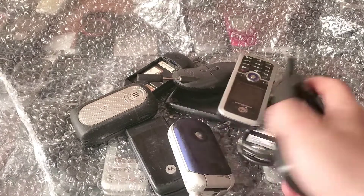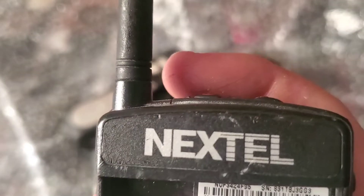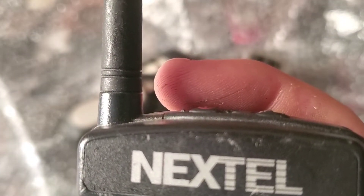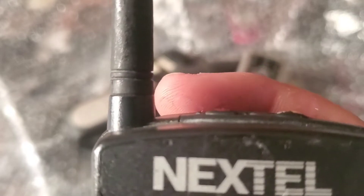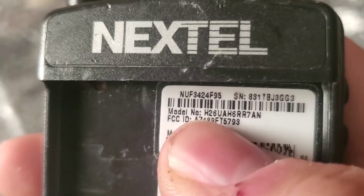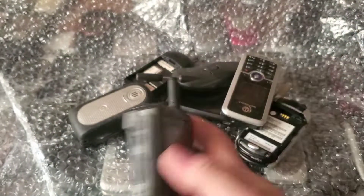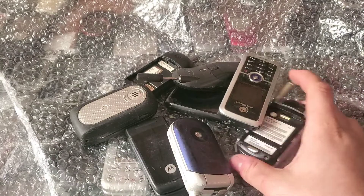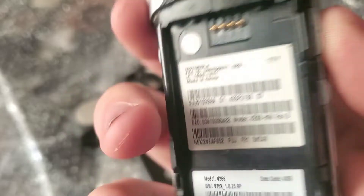Here's a Motorola — I keep wanting to say Nokia, but it's a Motorola. There's a long model number on this one. It doesn't have a battery or a back cover; I think it's the i1000 Plus on Nextel. And here's a Motorola V266 on US Cellular.